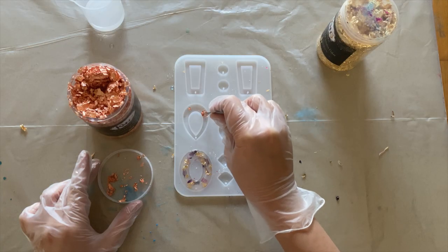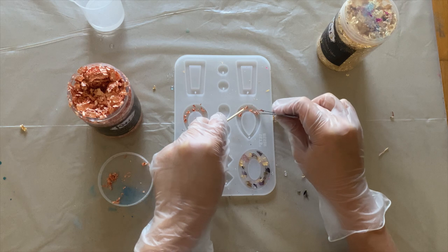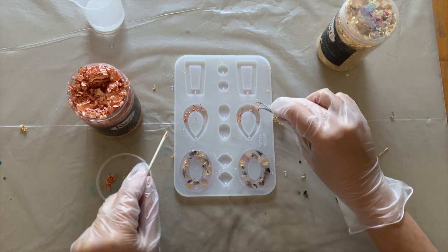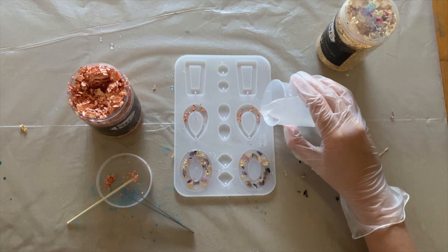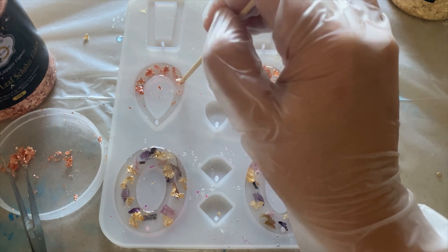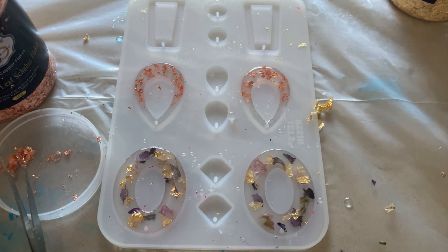When you pour the resin it'll probably move around the flakes and petals, so I'm using a toothpick to rearrange my design. For the last pair I'm using just rose gold flakes — follow the same process: add the small leaf pieces first and top with clear resin. For this pair I only want the rose gold flakes at the bottom of each earring, so using really small pieces is key. Like before, you can always rearrange once the resin is on. Check for air bubbles, then cover and let dry.